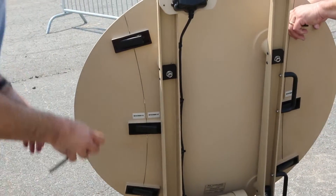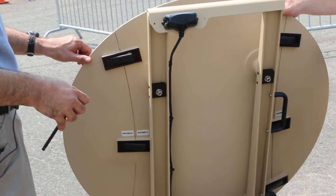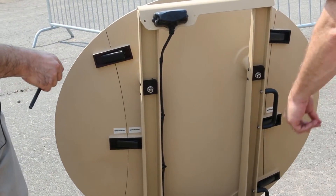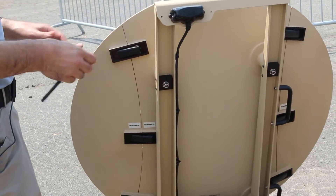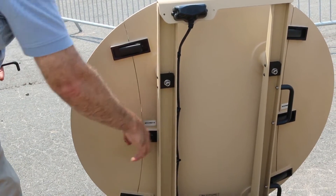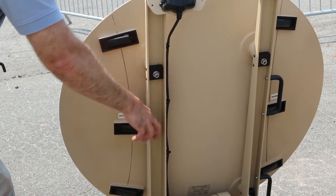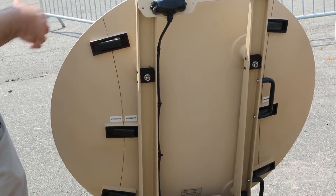Do you un-snap these first? No, we want to take the reflector off as a whole, and then take it apart. And the same thing when we install it, we want to put it together first because these, especially this bottom one, will interfere — the frame will interfere with it, and you won't be able to get it open enough.